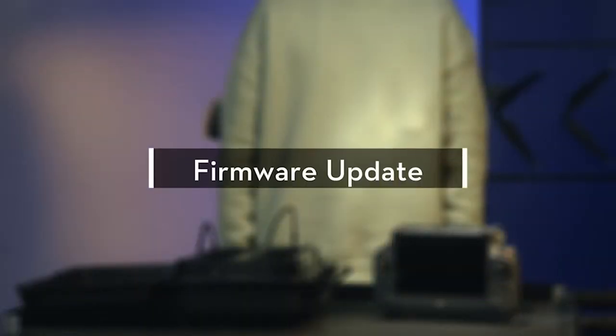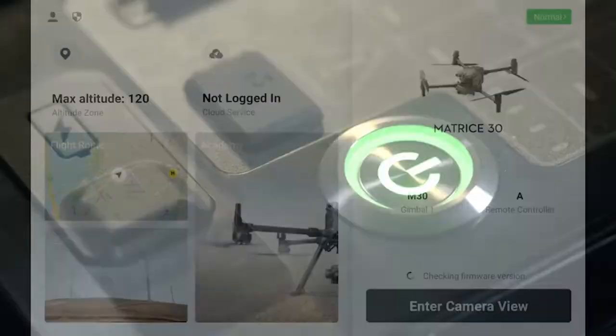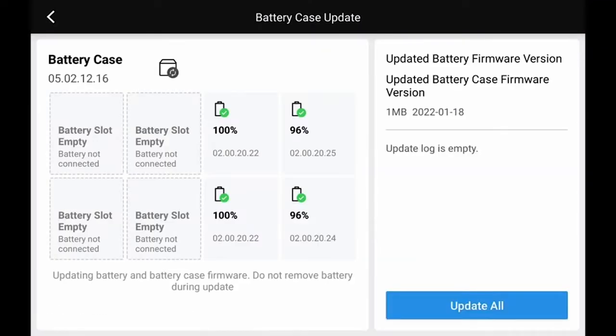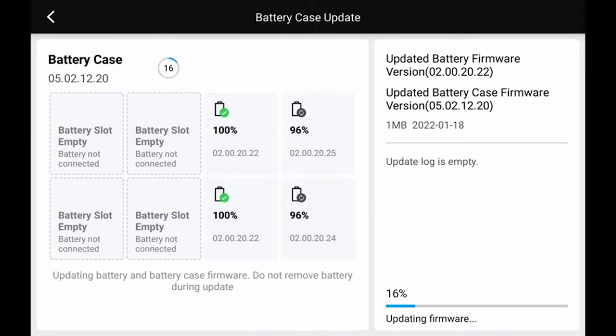Firmware Update. Update with the app. Connect the battery station to the remote controller and power on the battery station. Open the DJI Pilot app and enter the Health Management System. Tap Firmware Update of Battery Station, then tap Update All. Wait for about 10 minutes to finish the firmware update.